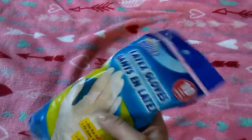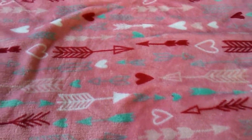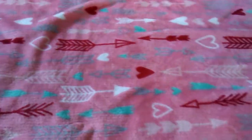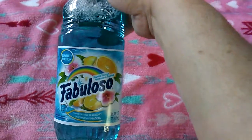Latex gloves for whatever I need them for — color and hair, cleaning, whatever. Ajax, 33% more.